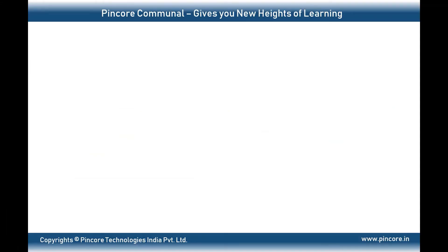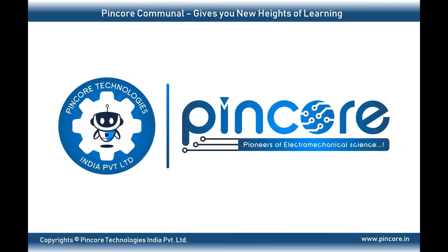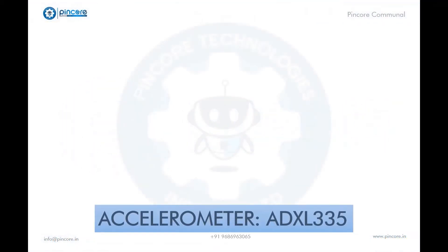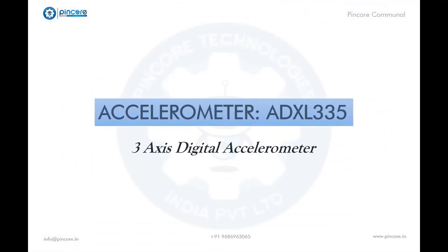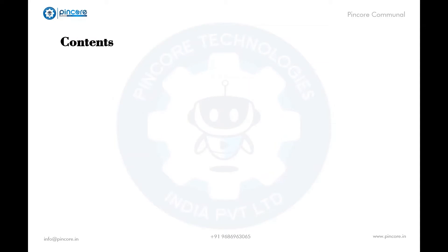Hello everyone, hope you're doing well. Welcome to Pincor Communal, where we have well-known expertise and scholars ready to guide you. In this video, we will be discussing the accelerometer, which is a three-axis digital sensor.